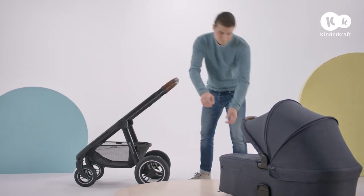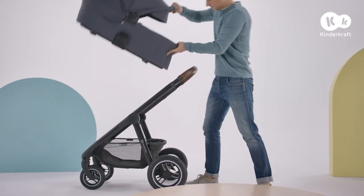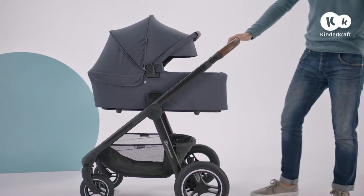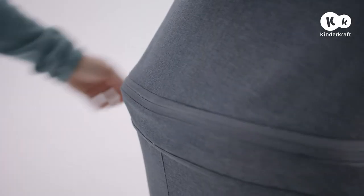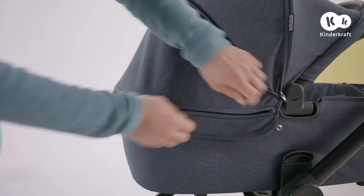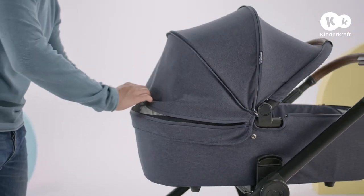It takes just a moment to put the carry cot in. Place it facing towards you and slide it on here until it clicks. This carry cot ensures maximum comfort for your child thanks to the large hood. On warmer days, you can open the second zipper and use the ventilation panel.